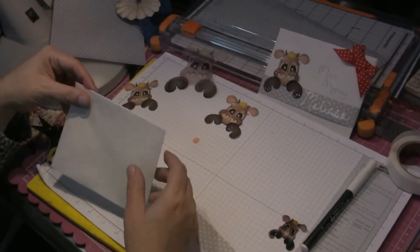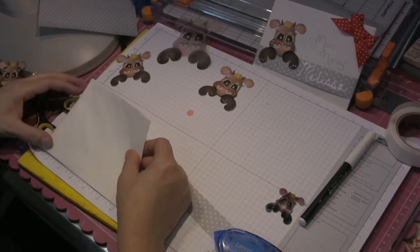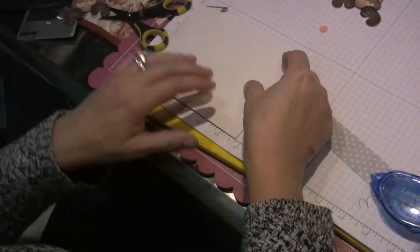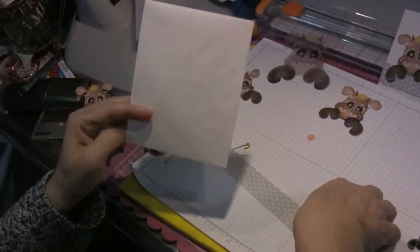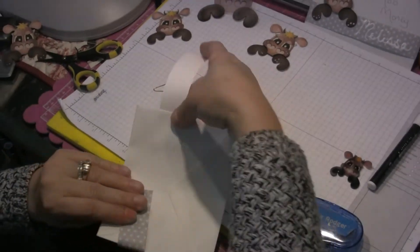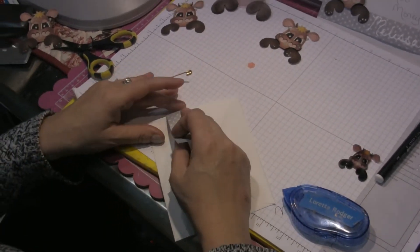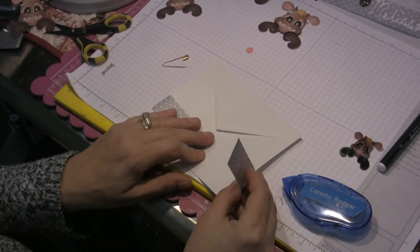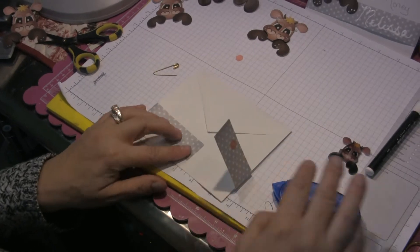This is just a standard envelope. It measures five and three quarters by four and a half, so it's standard A2. I'm going to flip it over and take my paper and just wrap it around the envelope — no reason to score it in advance. It will score on its own just fine.